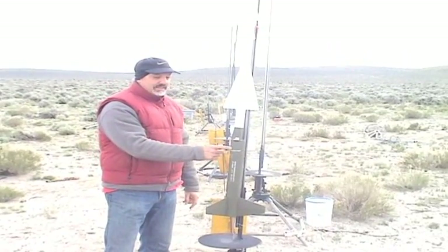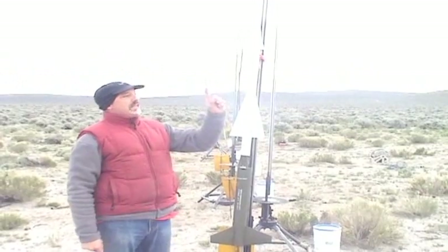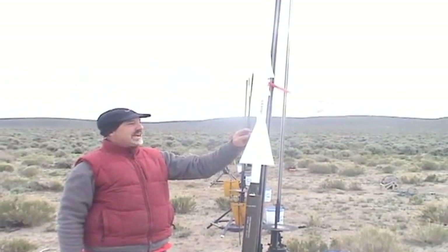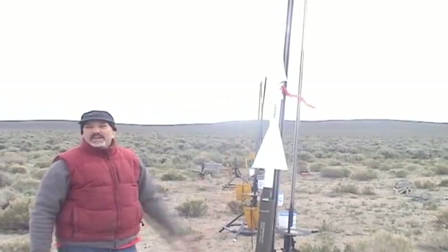About three seconds later, this rocket will fire its ejection charge and separate right here, and a 32-inch parachute will come out and drift down. Then this rocket, after its motor is burned out, will coast for about seven seconds and separate right here, and another 19-inch parachute will come out and lower that one down.